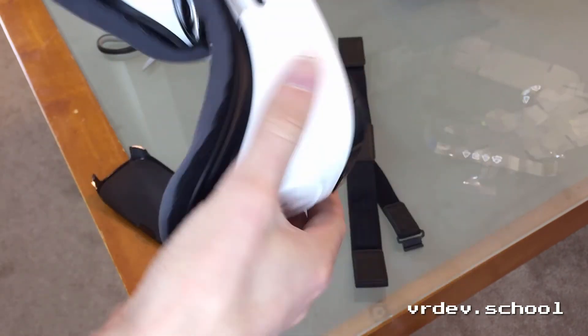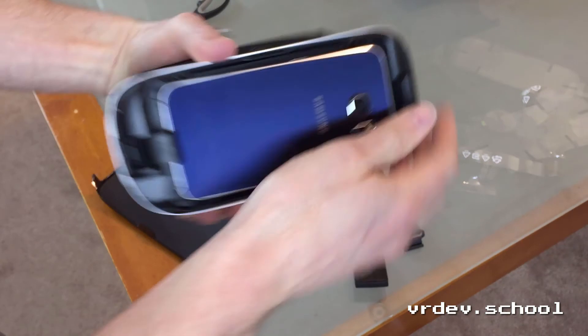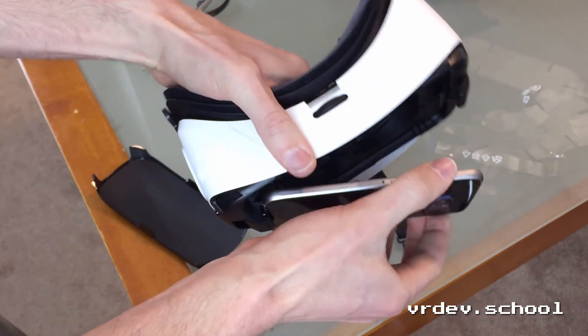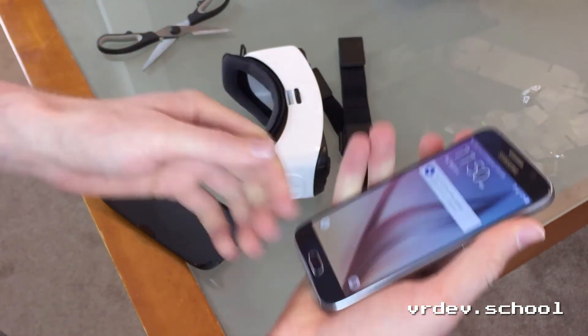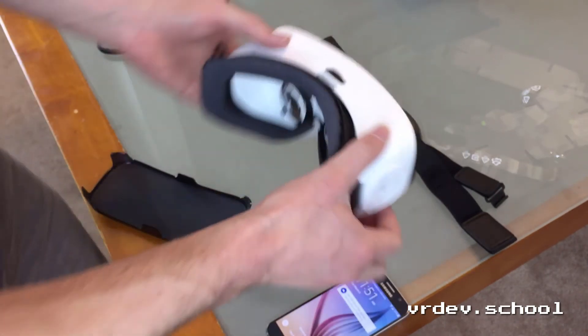The first thing it tells me to do is take it off — okay, I guess I got to install this stuff. And what's cool is the screen turned off when I took my face away, so that's a nice battery-saving, performance-saving little thing.